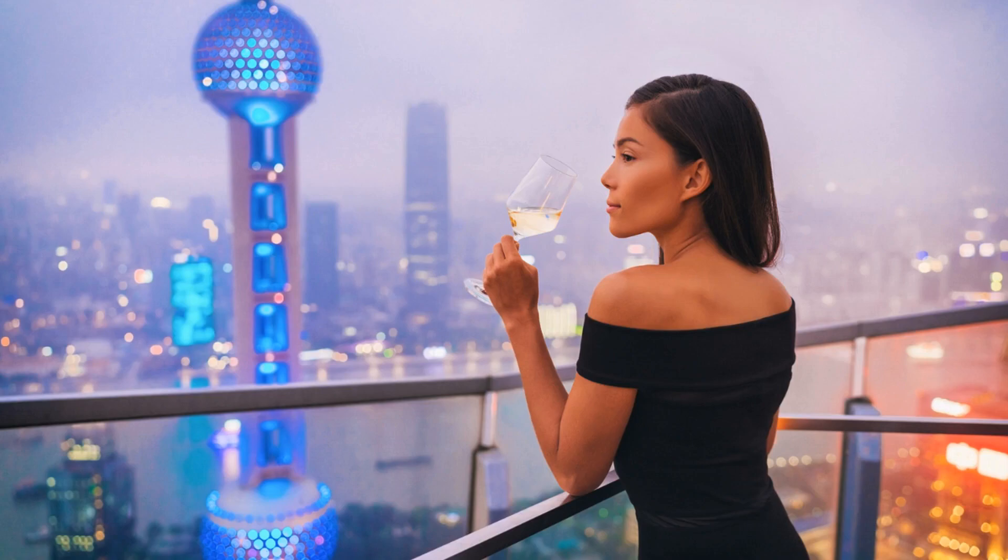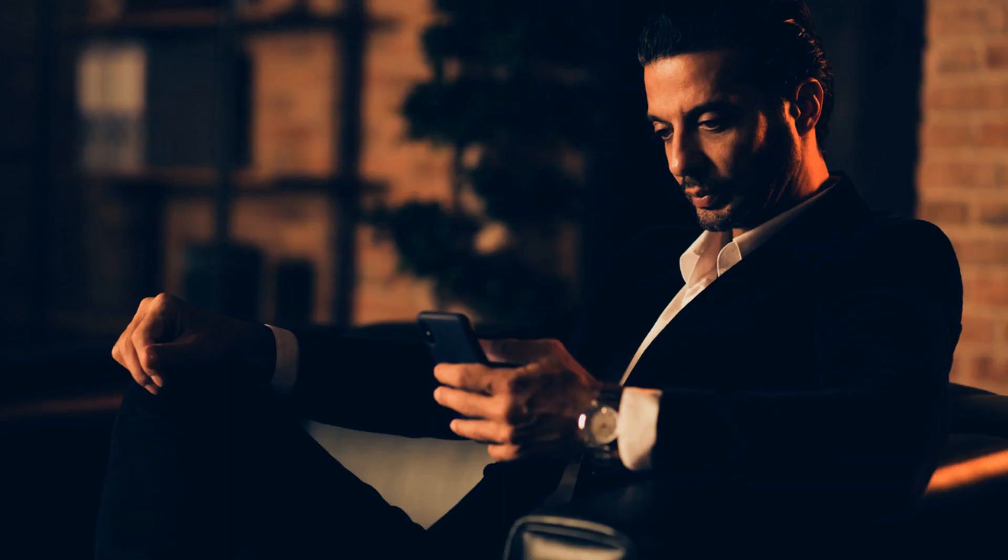Take a deep breath and let go of any stress or tension. Close your eyes and bring your attention to your breath. Take slow, deep breaths, inhaling through your nose and exhaling through your mouth. Allow your breath to naturally deepen, calming your body and relaxing your mind. Focus on the sensation of your breath as it enters and leaves your body.